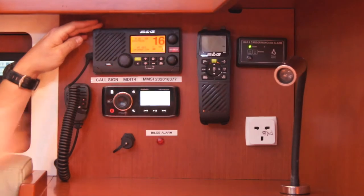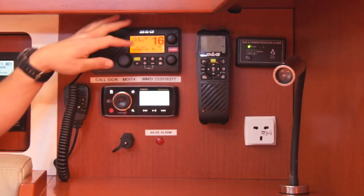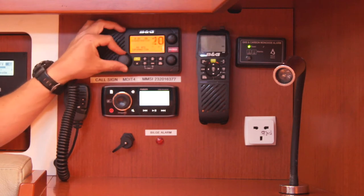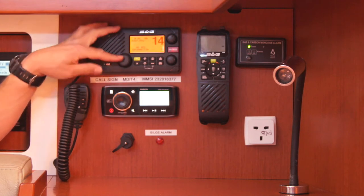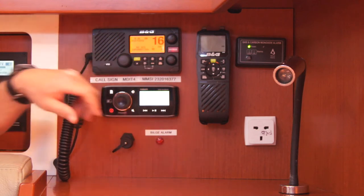The main instrument panel has your VHF radio, which is a DSC set. Change channels by moving the dial here. The channel 16 button — press that and it goes straight back to channel 16.